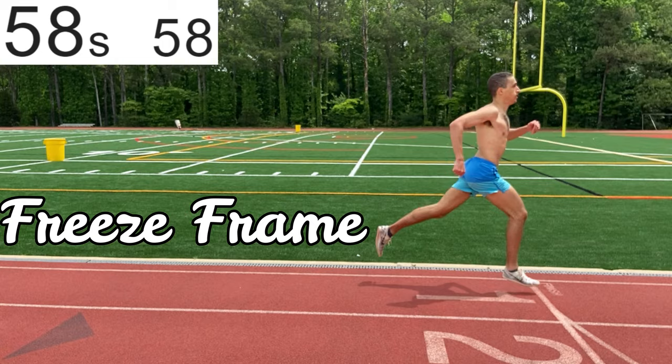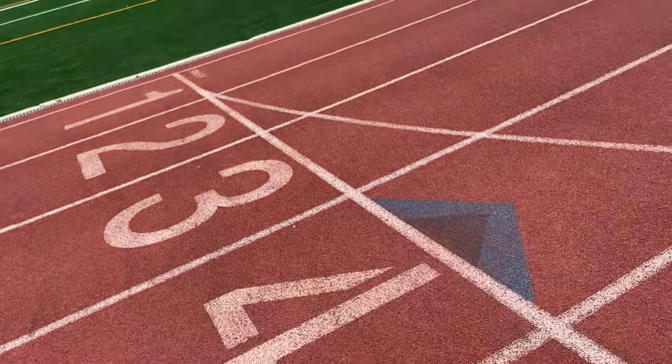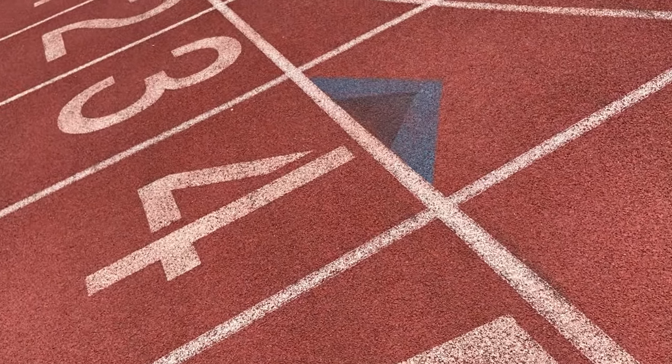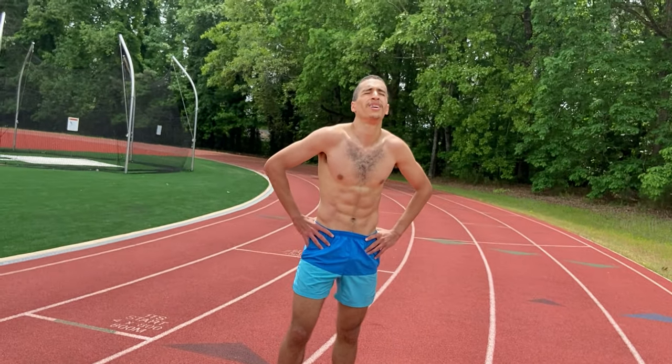And there you have it — 58 seconds. I know that's accurate because I used editing software. Calvin hand-timed with my stopwatch and clocked a 59.23. I used the editing software to calculate the exact time frame by frame. Not too far off from Calvin's 59.23. Thank you so much, Calvin.